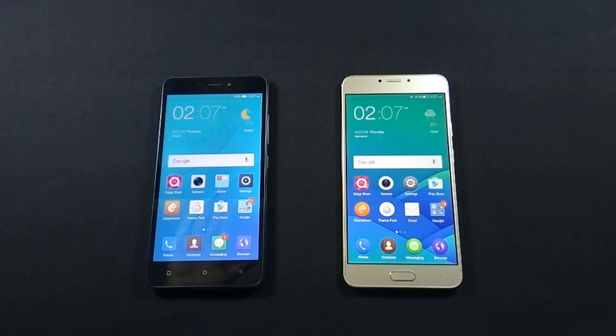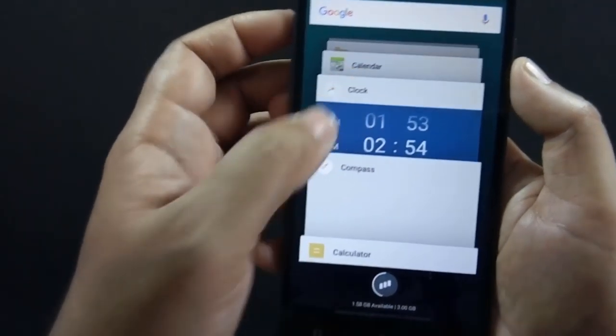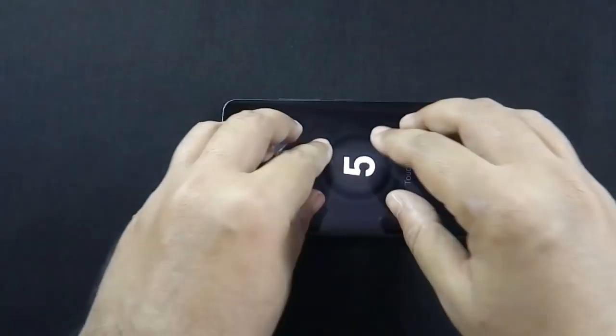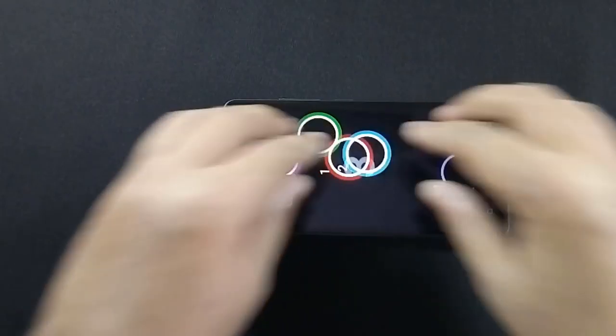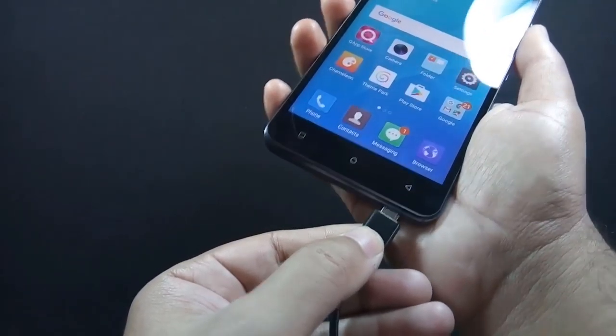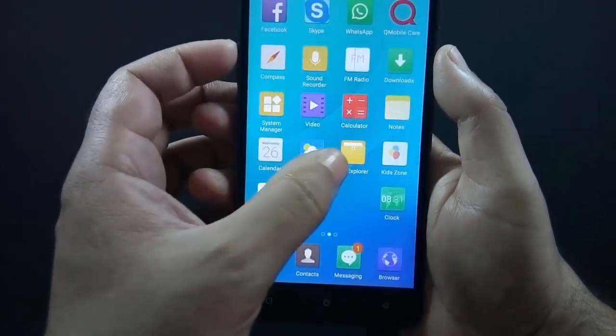I will do a comparison video of both phones — if you have not subscribed to my channel yet, please do so now so you get an alert when that video is available. Day-to-day performance of the phone is very fast and I have not noticed any lags or hiccups. The phone supports up to 5-finger touch, and it also supports OTG so you can run media files directly from an external pen drive.